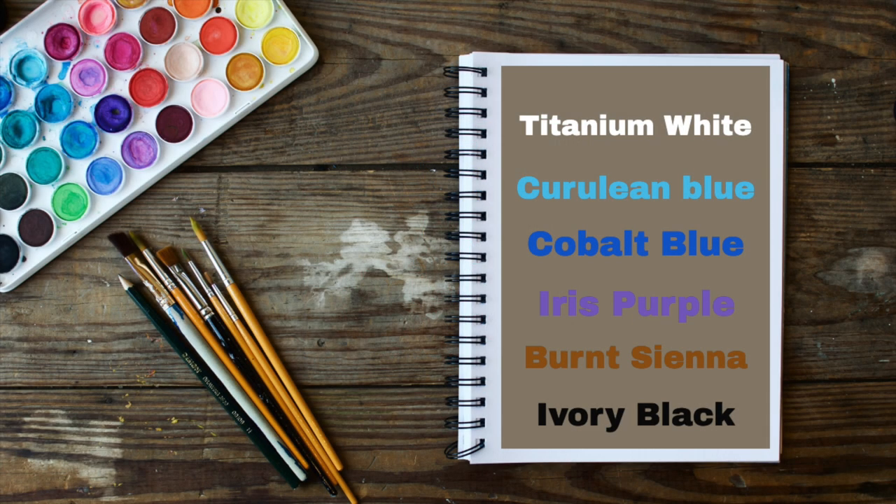It's a really super easy tutorial today. You're only going to need a few colours: titanium white, cerulean blue, cobalt blue, iris purple, burnt sienna and ivory black.